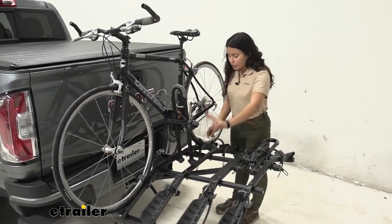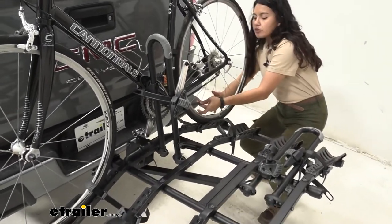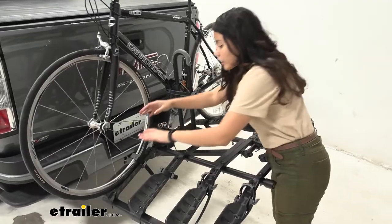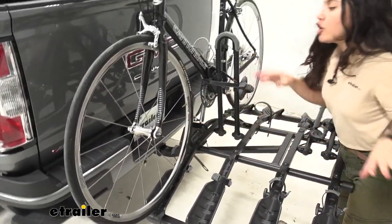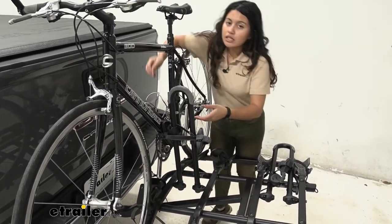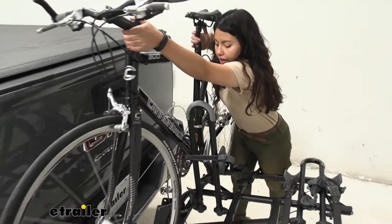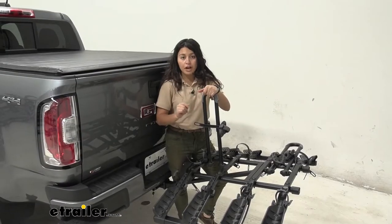To remove a bike, start at the wheel straps — press the lever, pull the strap up and out, and swing it down underneath so it doesn't catch in the spokes. One thing to note is how far in you have to reach to access the bike; that's going to be one tricky thing with the Hollywood Racks Destination. You'll have to practice and figure out the easiest way to access your bikes. For the frame mount, press the button, pull the strap out while supporting the bike, bring it through and over the mast, and you're ready to ride.